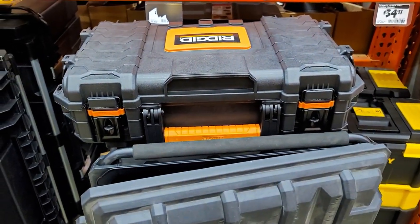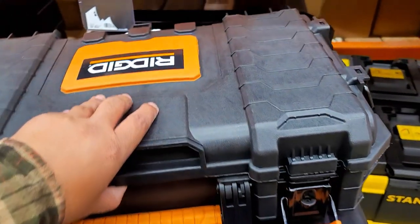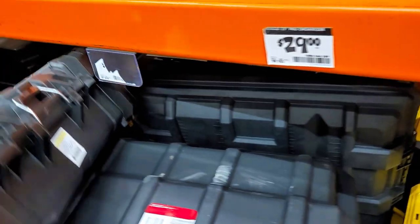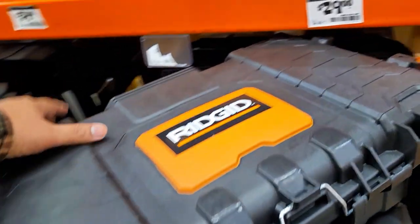Look at this — this is the little one right here. Again, metal hinges — look at that. Nice. You've got the metal hinge that goes right across it right there. Very good job.